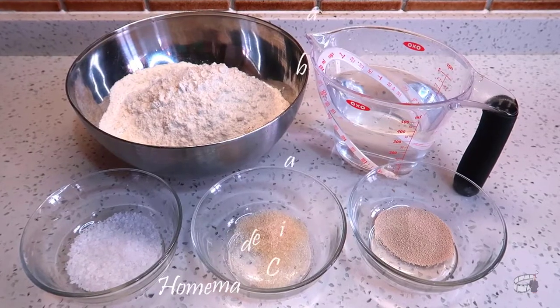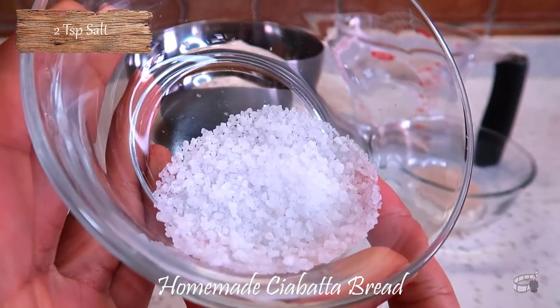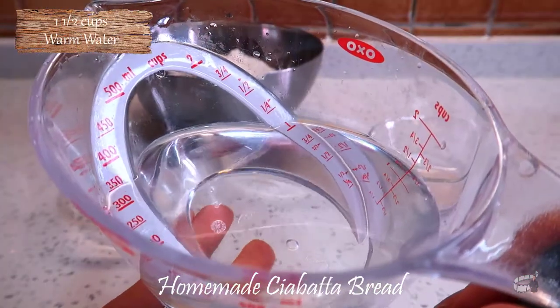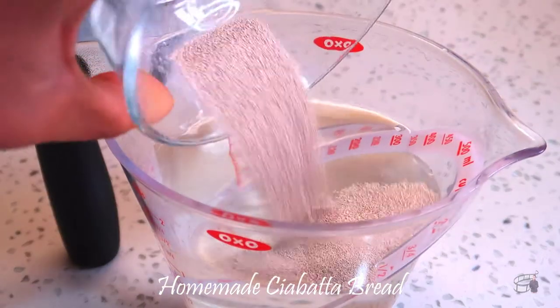Here are the ingredients: 3 cups of bread flour, 2 teaspoons of salt, 1 teaspoon of sugar, 1½ teaspoons of active dry yeast, and 1½ cups of warm water. In a bowl or a measuring cup, combine the water, sugar, and yeast.